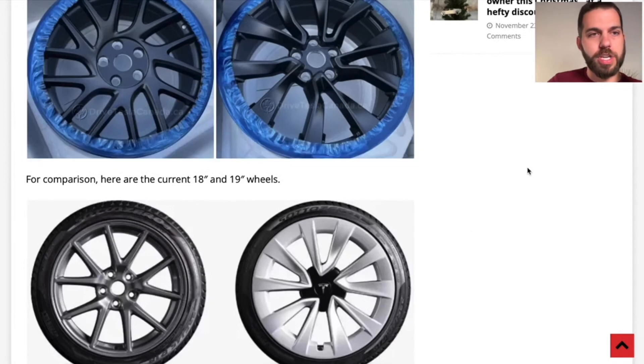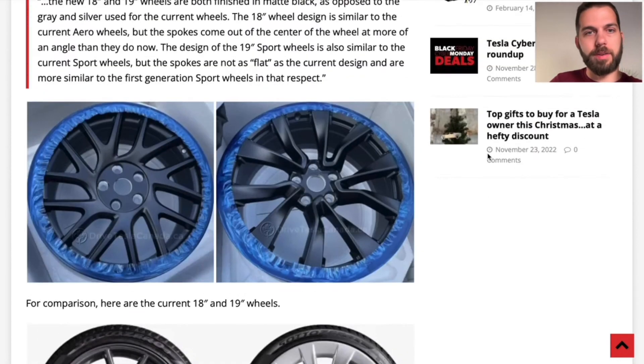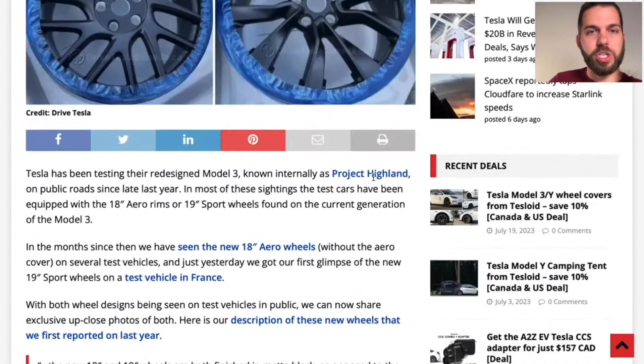And then a little bit more of a change on the aero wheels. Presumably these ones would also have a cap, but it's kind of tough to tell with what we're seeing here. All of these I would put in the rumor category, but we seem to be starting to see quite a bit more information on Highland.